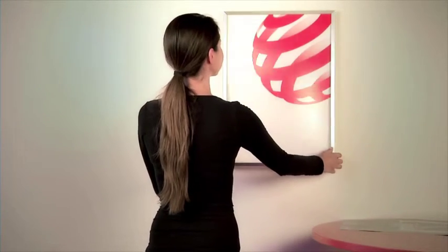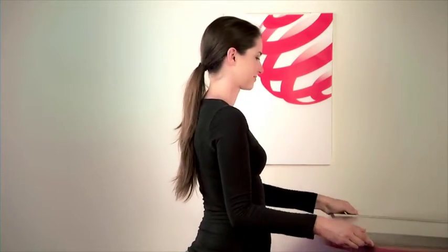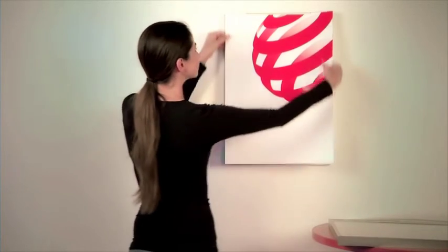Welcome to a short overview of the display magnet frame from Halbe. The outer frame and plexiglass pane are combined through the Halbe glass fix system and can be comfortably removed as one, while the body of the frame remains mounted on the wall.